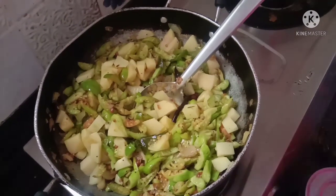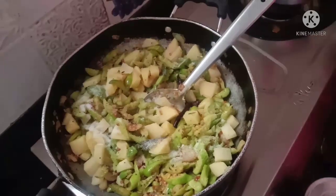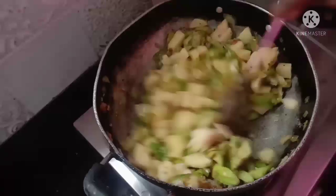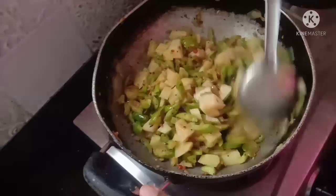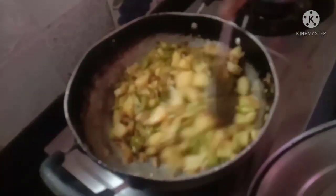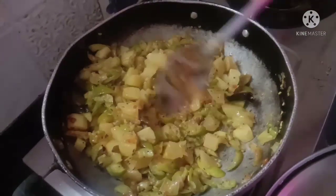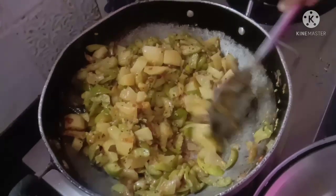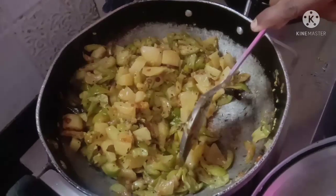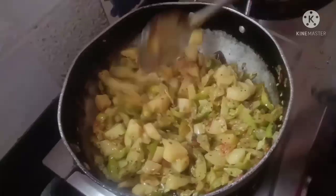Add 1 tablespoon of salt. I put the curry on top of it and stir it a bit more. We are adding a little bit of curry in the middle of it. In this case, we can add a little bit of curry in the middle of it.